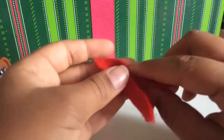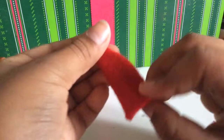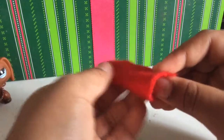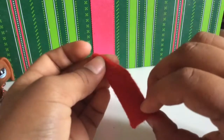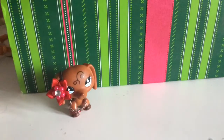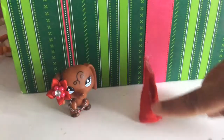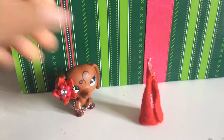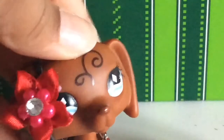The next step is you have to kind of curl it. Just take it and curl it like this. It's okay if the top is like this because you can easily just glue it. It was kind of hard because it was very hot.